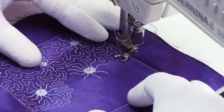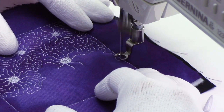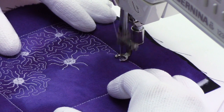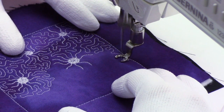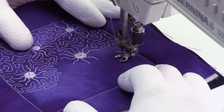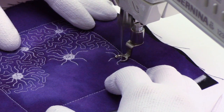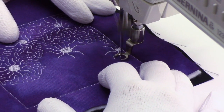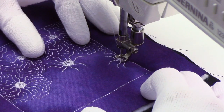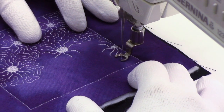Continuing to fill in with stippling — let's say what happens if you need to cut a spider in half. I'll stitch just a really small body right here and branch out with legs only in one direction, just up and out all around. And another thing is you don't have to come back out the way you came in. I'll branch out this way and go back into my stippling design.